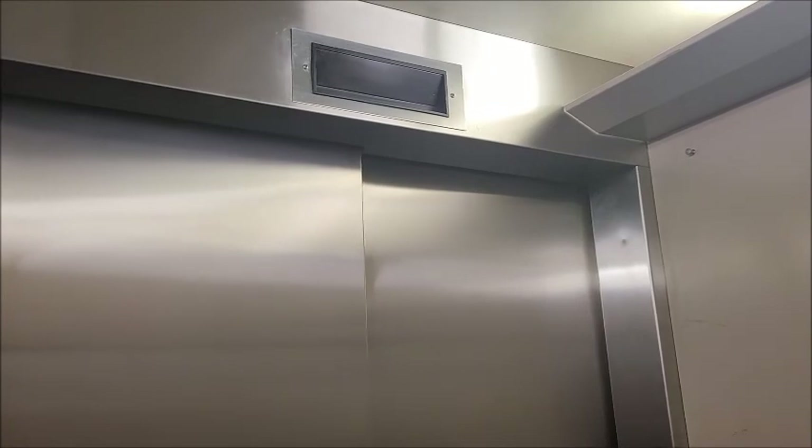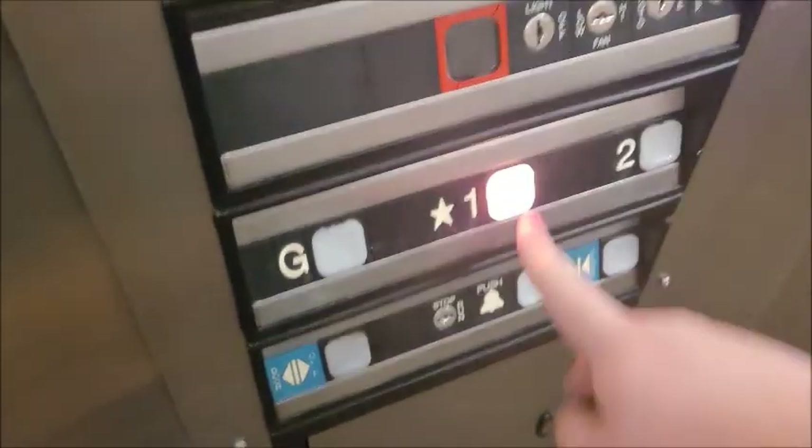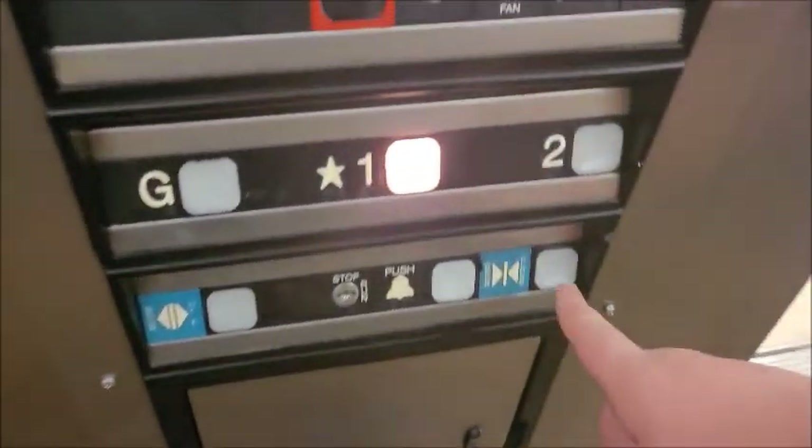This is gonna get it — it works. This cab looks definitely a lot better than the other one I saw. And this one's a little bit newer; it's got that same weird slap-on panel, even though this is original. Oh, just leads to another floor.